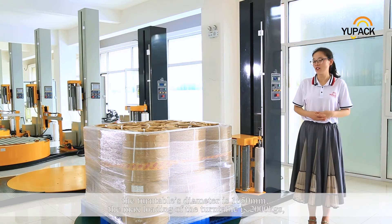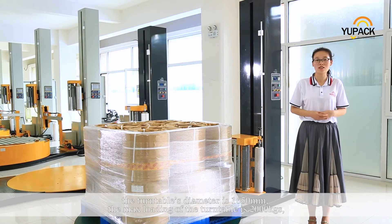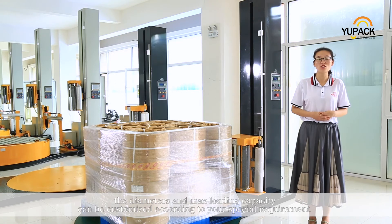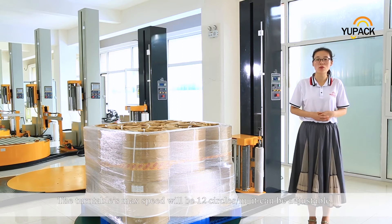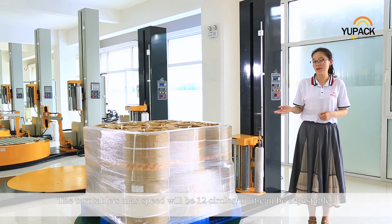The turntable's diameter is 1650 mm and the max loading capacity is 2000 kg. The diameter and max loading capacity can be customized according to your special requirements. The turntable's max speed can be 12 circles per minute, and it is adjustable.